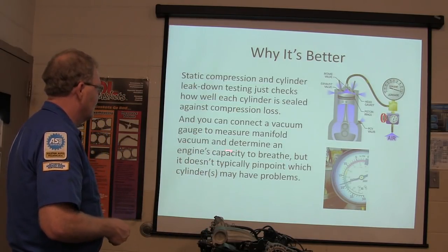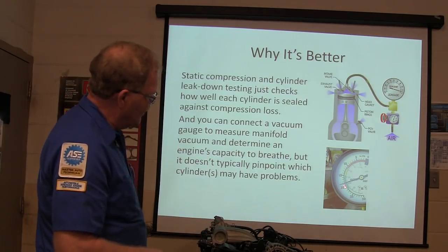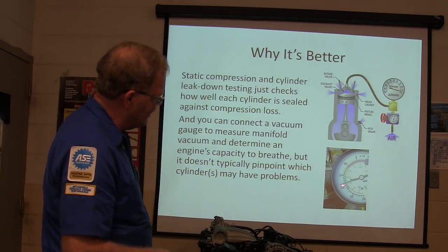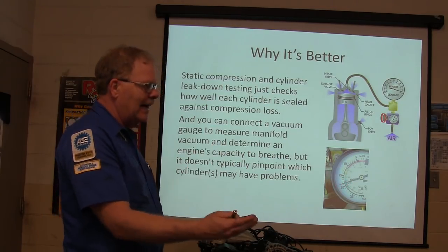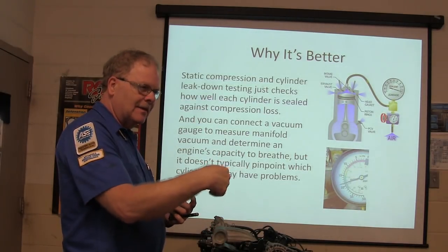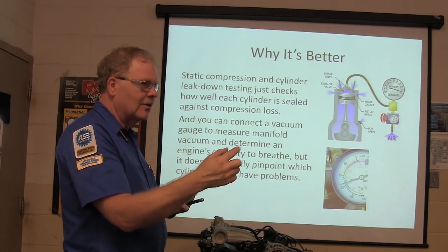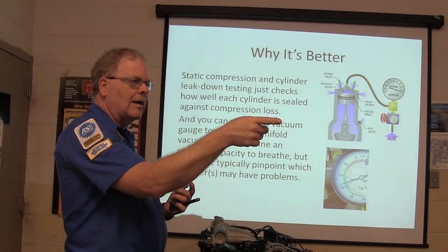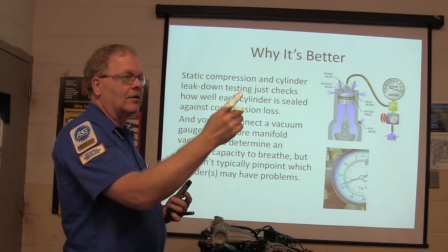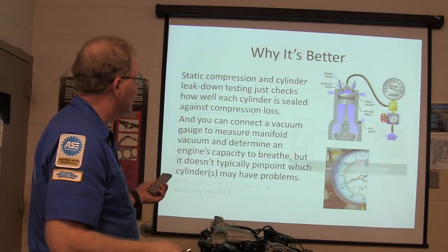Connect the vacuum gauge and measure manifold vacuum - see if it can breathe. Between 15 and 22 inches, but I like to see it between 18 and 22 inches of vacuum at idle. If I see that needle bouncing, I know I've got valve issues. If it's bouncing, I know which cylinder - there's a valve problem. You could hook a vacuum gauge up to the manifold and you'd see it bounce.